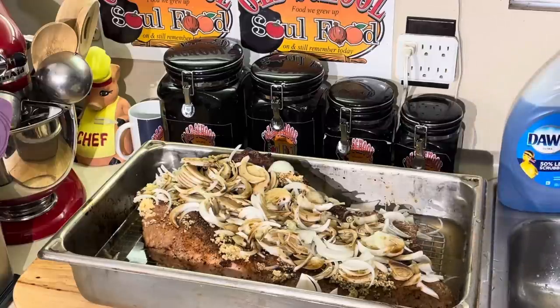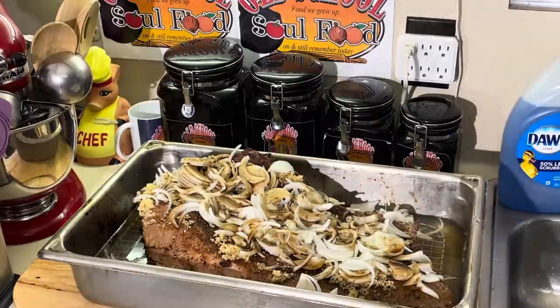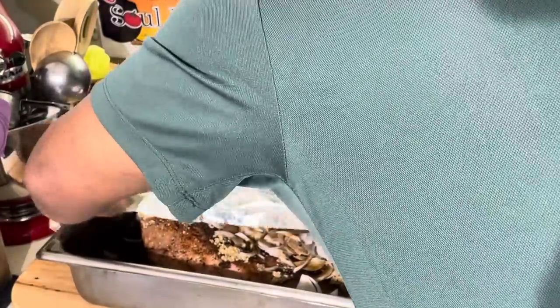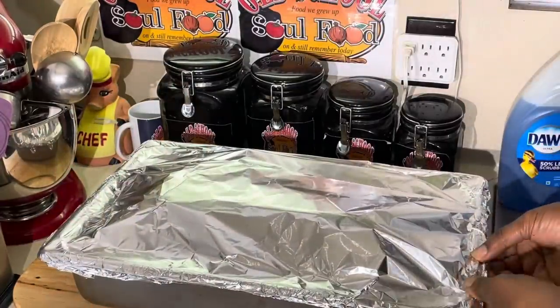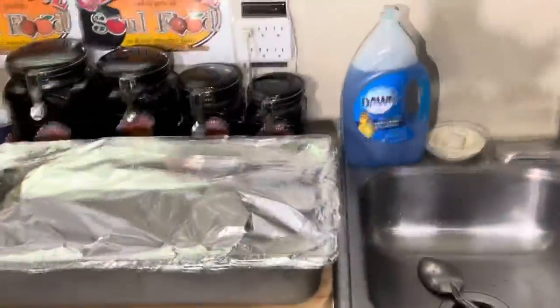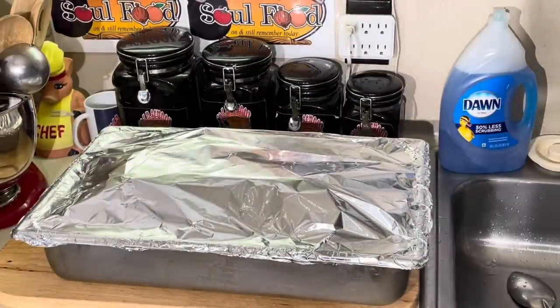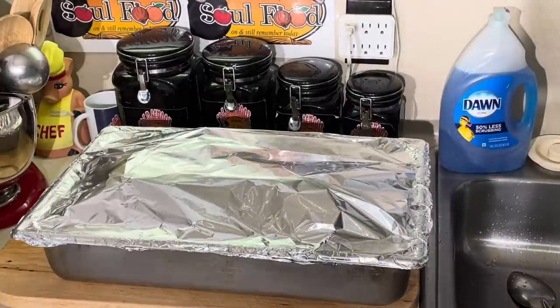I got it on the rack. Now I'm going to cover it with foil - make sure I completely seal it. About two and a half to three hours into the process, I'm going to check the liquid in here. It shouldn't need any more because brisket has a lot of liquid in itself. That fat on there is going to render and create a lot of liquid too. I want a lot of liquid in there because I'm going to use it to make my gravy.